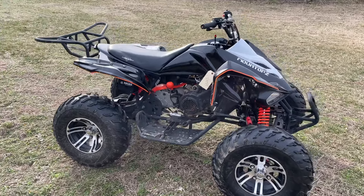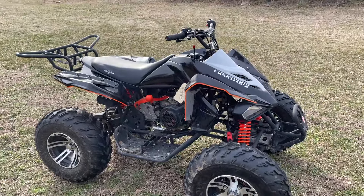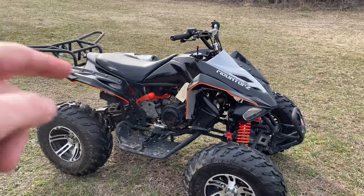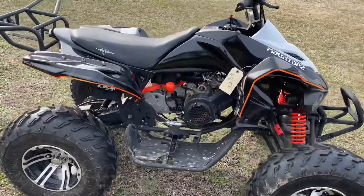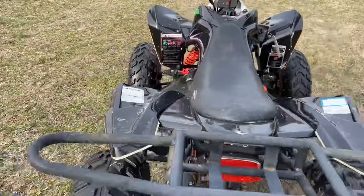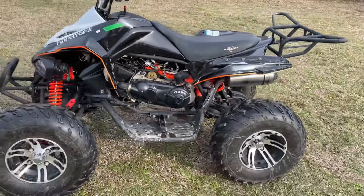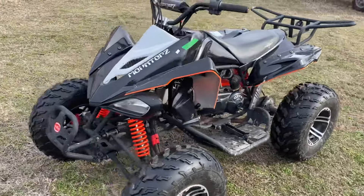Hey folks, Trice Auctions, bidtrice.com. I'm bringing you a look at a MountTop 150cc ATV. It's got forward and reverse — it seems like it has a centrifugal clutch, so no gears. We'll fire it up and do a little test spin here.